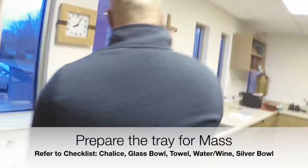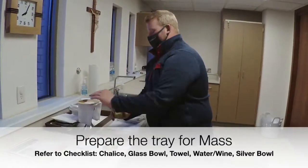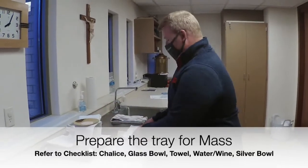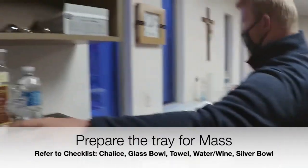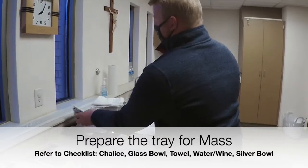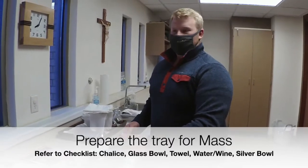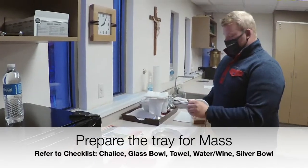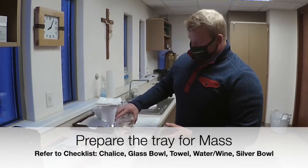First, I will put the priest's host on the paten, and if we have any students that require a low-gluten host, that can go on here as well. The next step will be to place the water and the wine on the tray. After checking how many consecrated hosts are in the tabernacle, we will fill up one of these dishes for the other communion minister. We also need another bowl for the communion minister distributing in the basement.